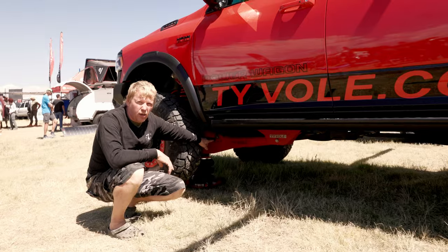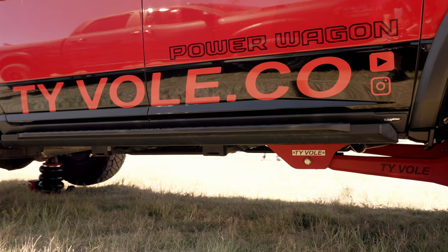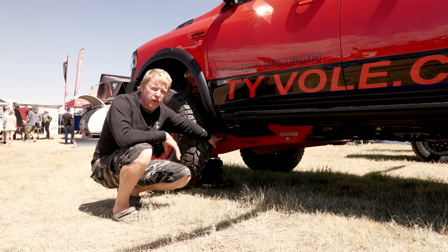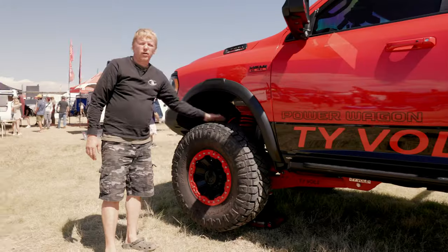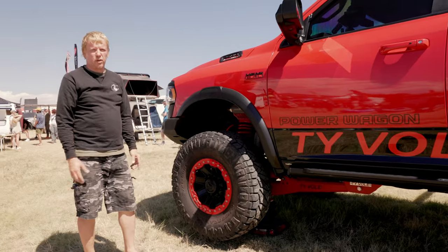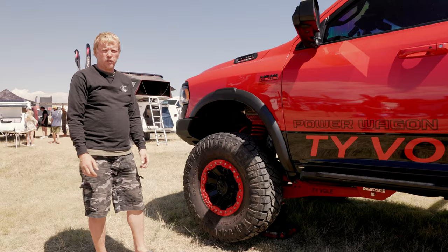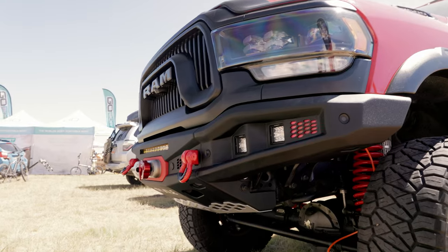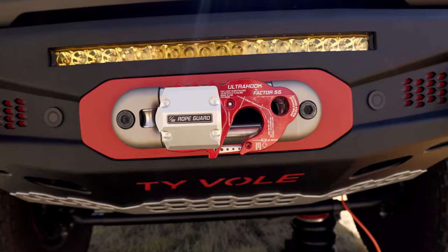I built custom front control arms so I have bigger articulation. My full flex is 32 inches right now. Front shocks have a cooling system — aluminum ribs with a regular stainless strap so you don't have to weld it on. Front bumper is quarter inch aluminum, very aerodynamic design, high approach angle.